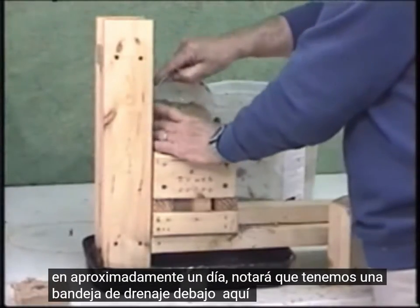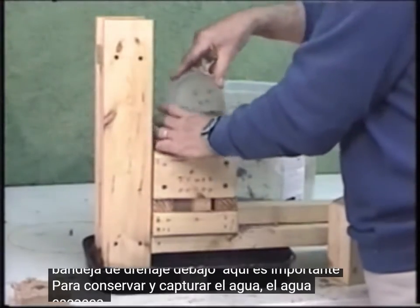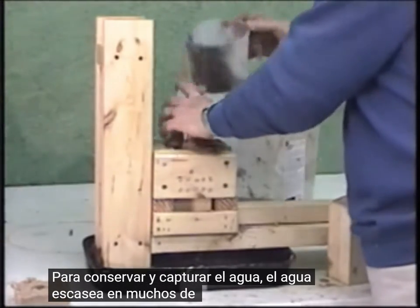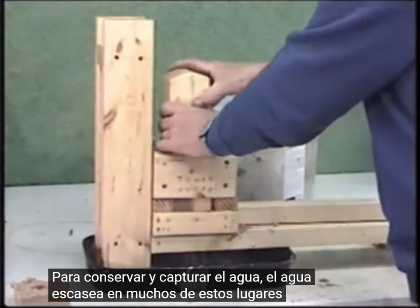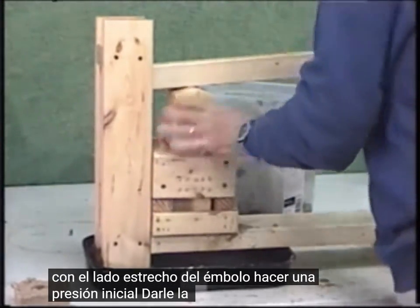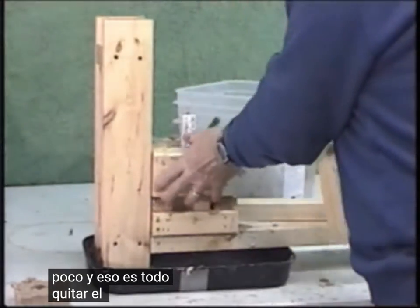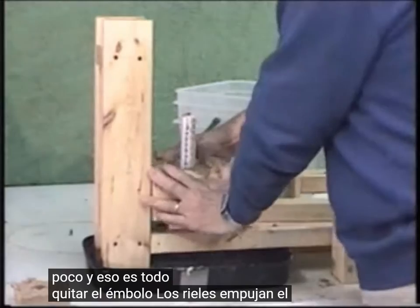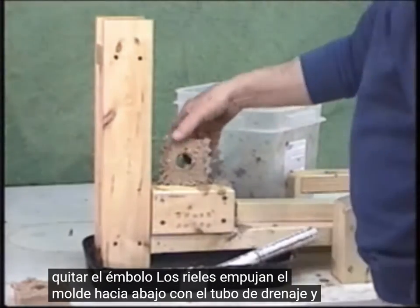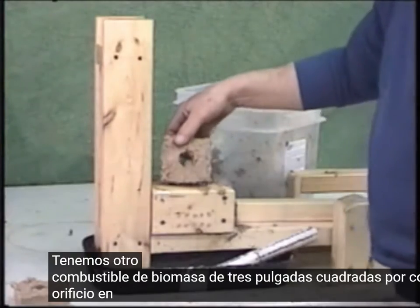You'll notice we have a drainage pan under here. It's important to preserve and capture the water, as water is scarce in many of these locations. We put on the plunger narrow side, do an initial press, turn it over, lean on it a little bit, and that's about it. Remove the plunger, the rails, push the mold down out with the drainage tube, and we have another 3-inch square biomass fuel briquette with a hole in the center.